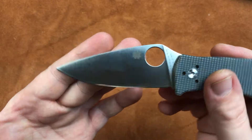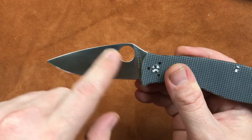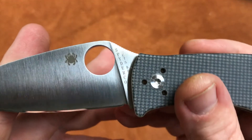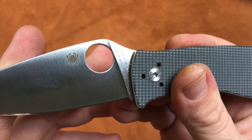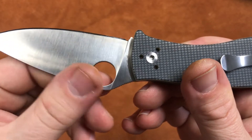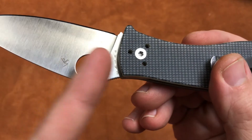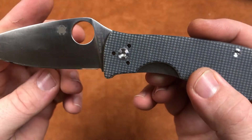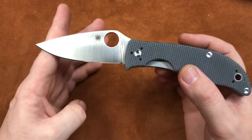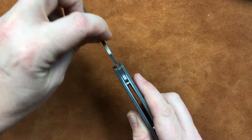We've got a standard Spyderco satin finish. Looks good as always. We have the laser-etched Spyder there, and Spyderco CTS-BD-1 on this side. And China there and Sal's Maker Mark right there. So they didn't make a billboard out of it, and what they did put on it they shaped nicely to go with the knife. Pretty decent — I appreciate that from Spyderco.